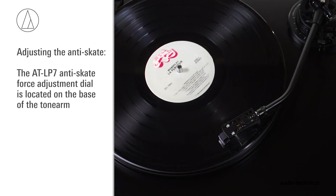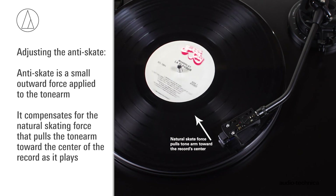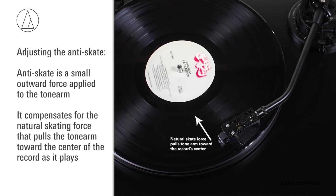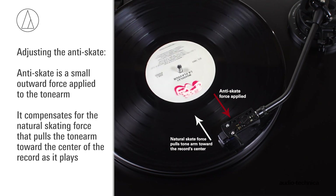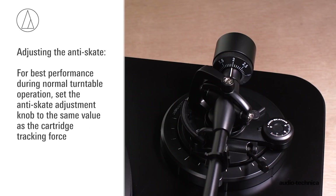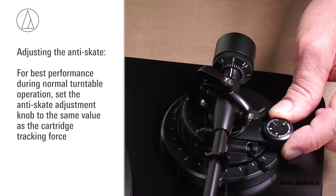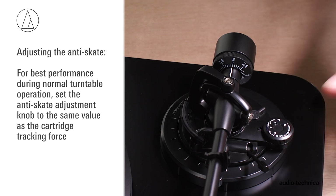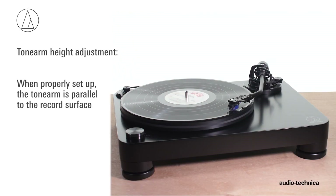The AT-LP7 has an anti-skate force adjustment. This small outward force can be applied to the tonearm to compensate for the natural skating force that pulls the tonearm toward the center of the record. For best performance during normal turntable operation, set the anti-skate adjustment knob to the same value as the cartridge tracking force. When properly set up, the tonearm is parallel to the record surface.